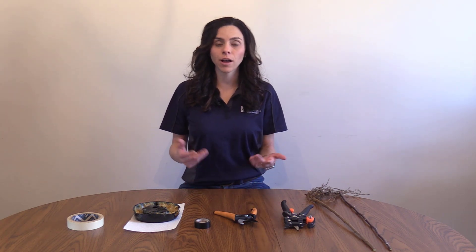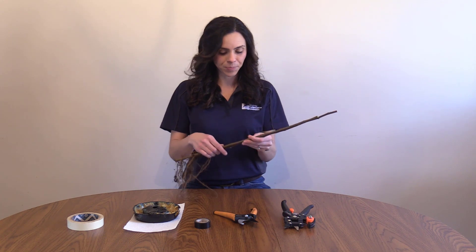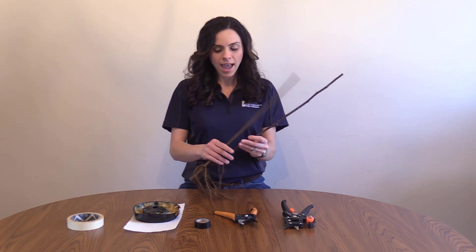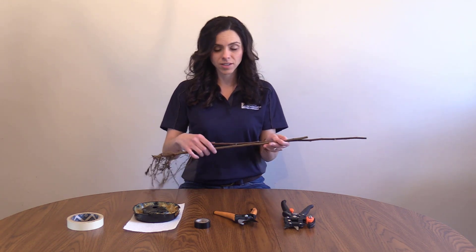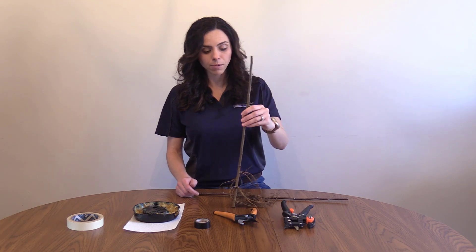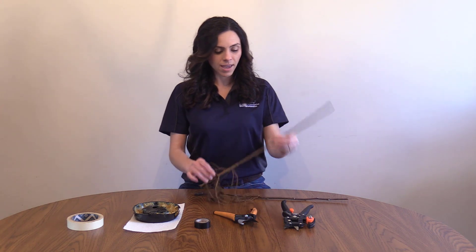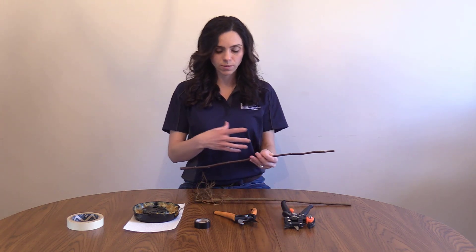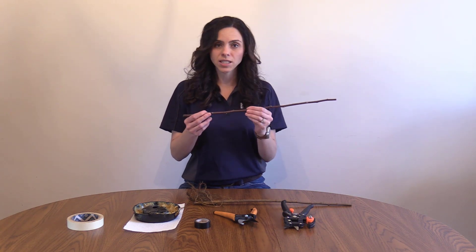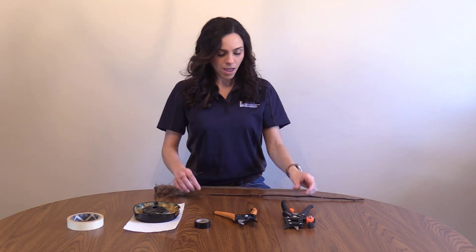Now we're going to walk through the steps to perform a graft. The first thing you want to do is make sure that your scion wood and your rootstock are pretty comparable in size. You might not always be able to accomplish this, but in a moment we'll talk about some things you can do. As you can see here, I have my rootstock and my scion and they're pretty comparable in size — about the diameter of a pencil. I want to find the section within the rootstock and the scion wood where they match up the closest. When we're looking at comparable sizes, this is very important to try to maximize cambium contact.